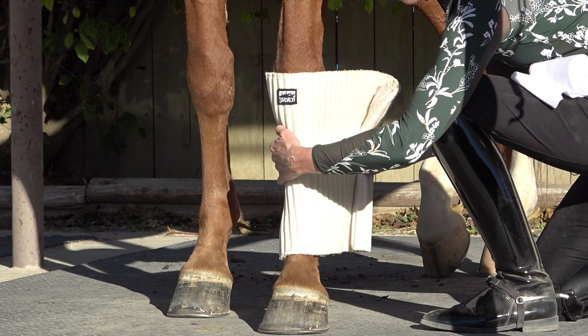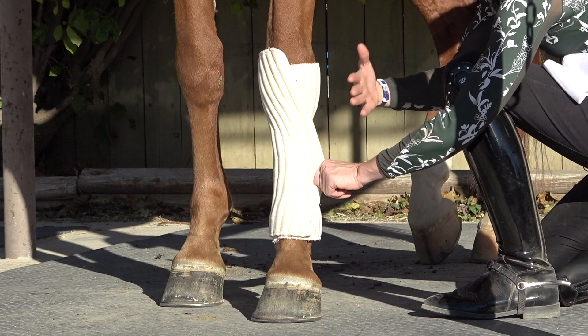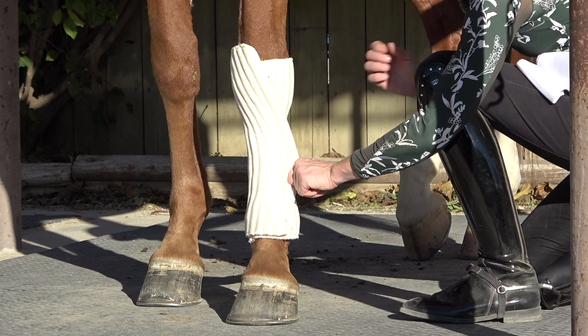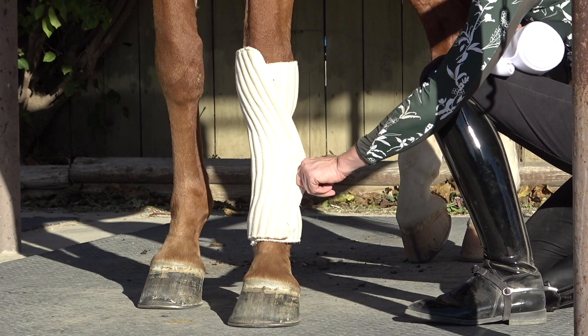It's important when you wrap that on the outside the direction of the wrap goes backward, and on the inside it goes forward. The reason for this is that when you're pulling, you always want to be putting pressure across the cannon bone and not across the tendon.